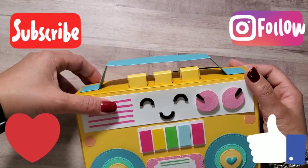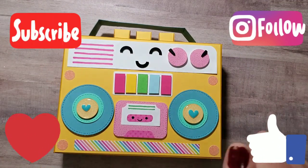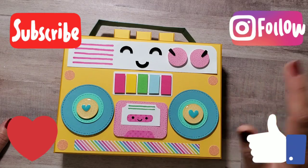Anyway, I hope you like my project share. I hope you have a crafty day. Use your stash and have fun with it. Have a great day. Like, comment, and subscribe down there. Bye guys!